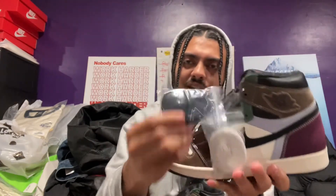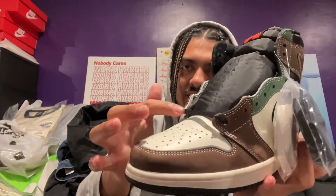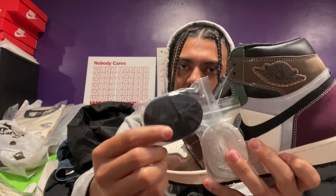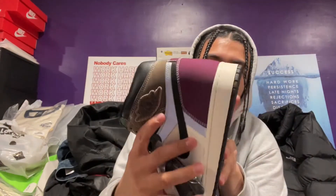But it comes with extra laces. For the first time, I've never seen a shoe come with the same exact color — black laces. It already has black laces, and it comes with more black laces. And then it comes with a spare white. Jordan 1, back at it again.